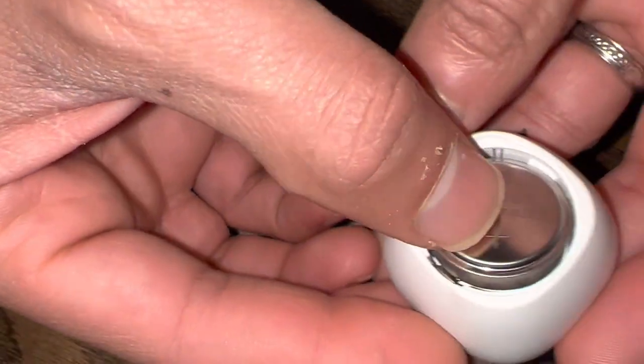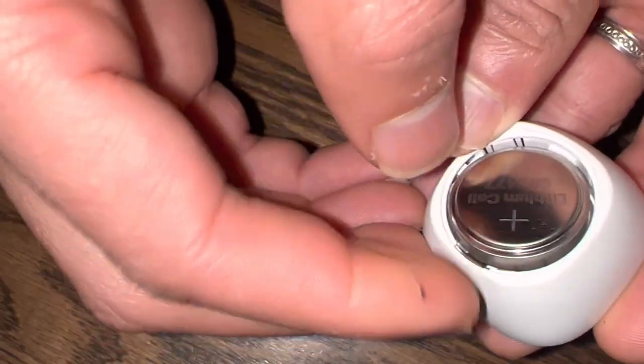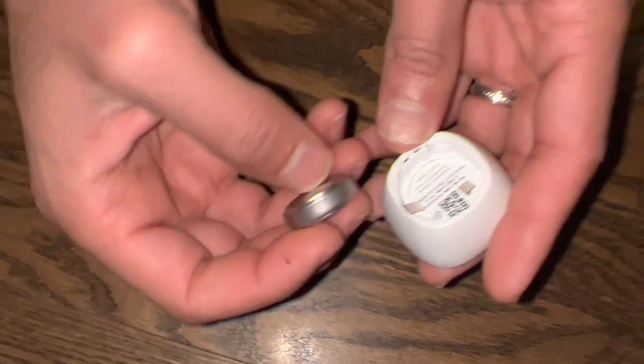When we kept putting the battery in, we kept putting it down like this. But actually there's no negative or positive on the sides at all — it's the negative on the bottom and positive on the top. When I realized this, I realized the metal piece had to be bent upwards.